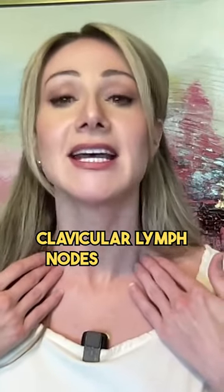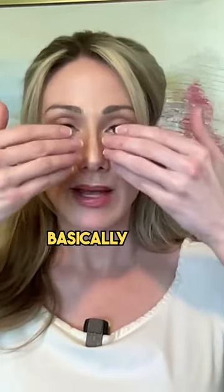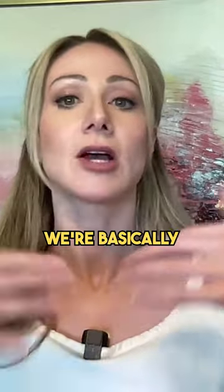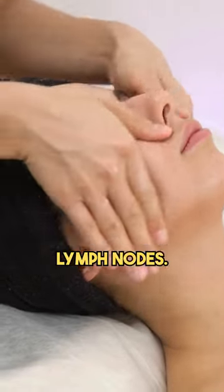We want to first open up the clavicular lymph nodes and then make our way up to underneath our jaw and then the sides of the ear. It's literally just pressing and applying some pressure. Then we're going to be going basically from the middle of our face to the sides, or the lateral aspect of our face — kind of around the nose, right in front of the ears. We're basically opening up the nodes on the top of the chest, then pressing and applying some pressure on these little lymph nodes.